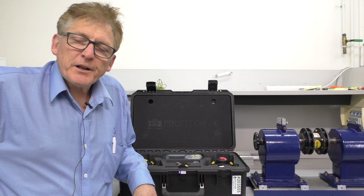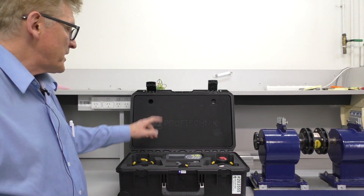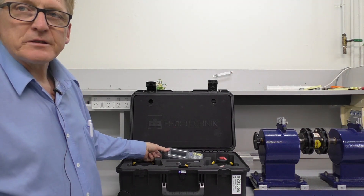How do you do? I'm Graham Murphy, a product manager here at Techrentals. Today we're just going to have a quick look at the Proof-Technique Optaline Smart RS5.